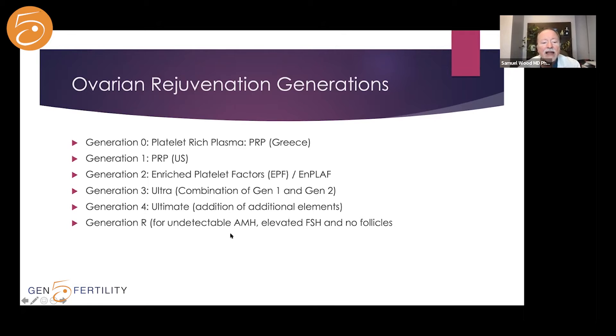Our latest generation is called Generation R. This is for the most difficult cases — women with undetectable AMH levels, typically age 50 or above, with elevated FSH, sometimes as high as 120 or 130, and no follicles seen on ultrasound. These are very challenging cases, and I'm glad we now have a generation specifically for that group. At this stage, it's still investigational, but hopefully we'll see good results soon.